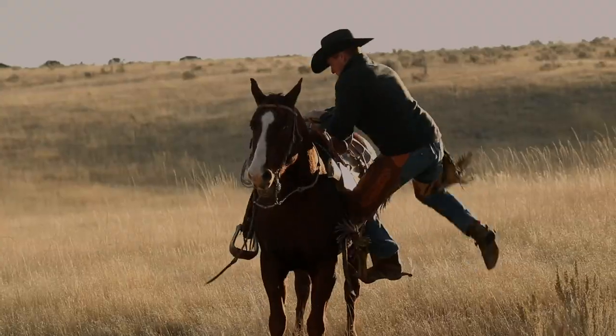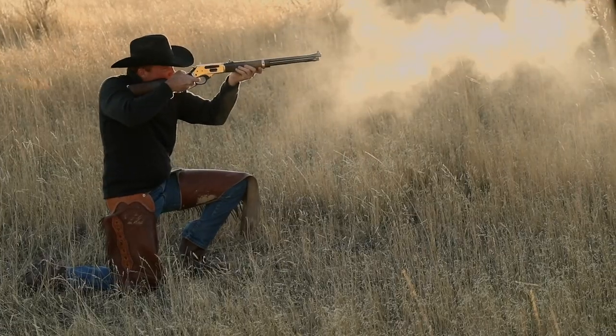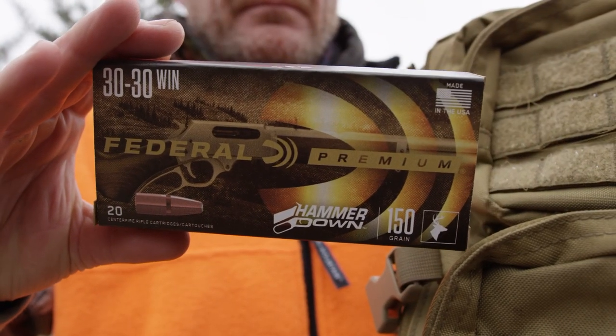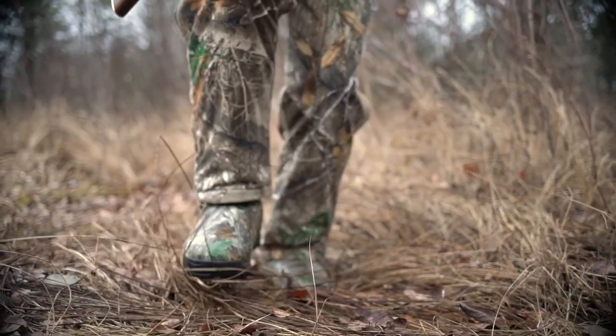Lever-action rifles are icons of American hunting and shooting, but they've never performed like this. Introducing Federal Premium Hammer Down — the first ammunition truly designed to make your lever gun cycle and shoot to its full potential.